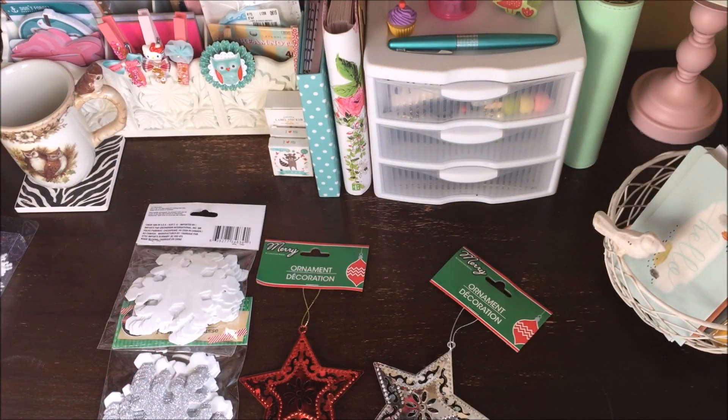That's it for my Dollar Tree haul today! Thank you so much for watching. Hopefully next week I'll be getting back into the swing of things. If you enjoyed this video, please give me a thumbs up and subscribe if you haven't already. I have a lot of Dollar Tree DIYs coming up, so keep your eyes open. You can also follow me on Instagram at cheaply_underscore_chic_underscore. Hope everyone has a great week — see you all next time, bye!